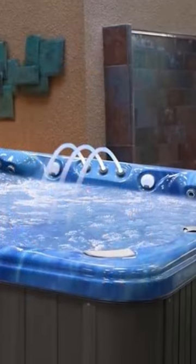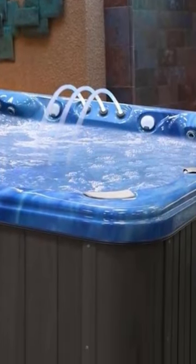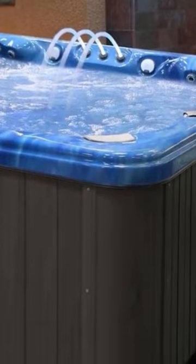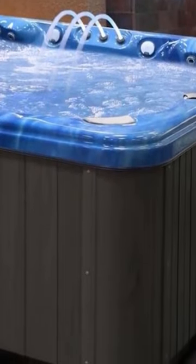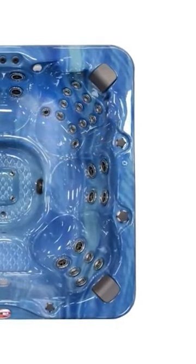Its 5.5-watt titanium heater runs quietly and quickly responds when you switch the button on. The hydro clear ozonator keeps the water sanitized, clean, and clear. The reusable 50-foot filters bring balanced filtration.